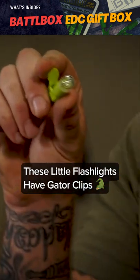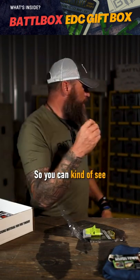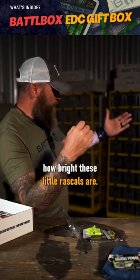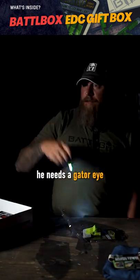Gator eyes. These little flashlights here have gator clips. Let me shut the lights off so you can kind of see how bright these little rascals are. Pretty bright. There goes another light — he can't see, he needs a gator eye.